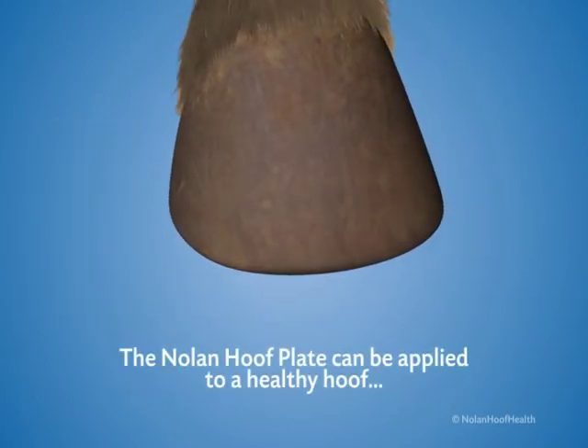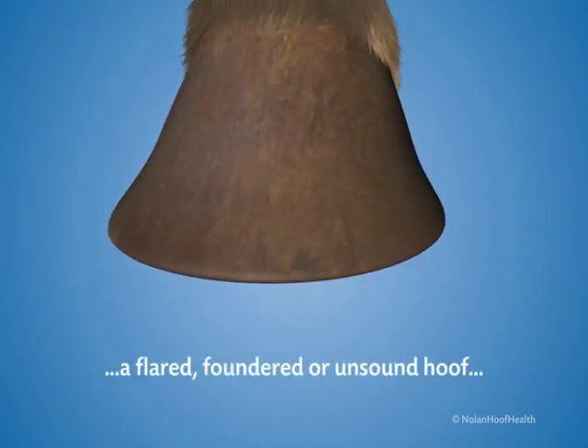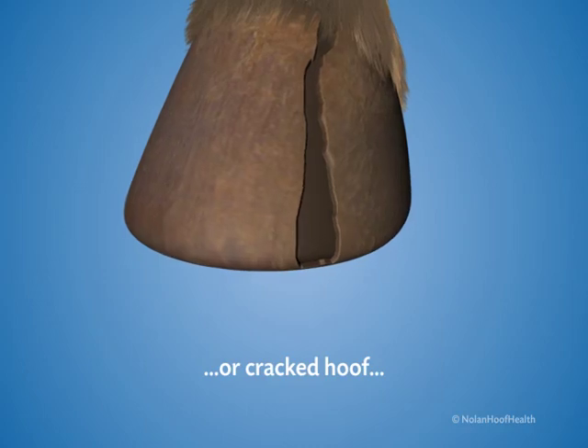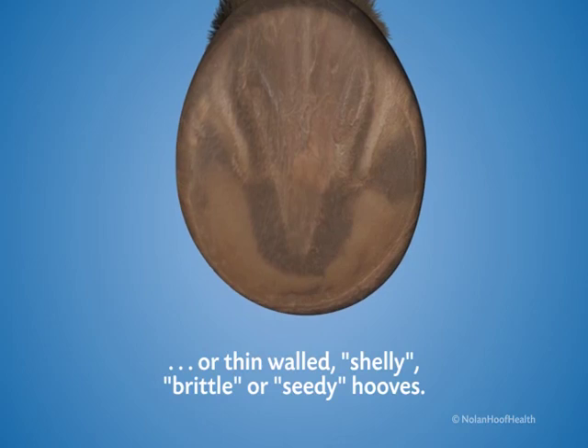The Nolan hoof plate can be applied to a healthy hoof, a flared, foundered, or unsound hoof, cracked hoof, or thin-walled, shelly, brittle, seedy hooves, or hooves with thin soles.